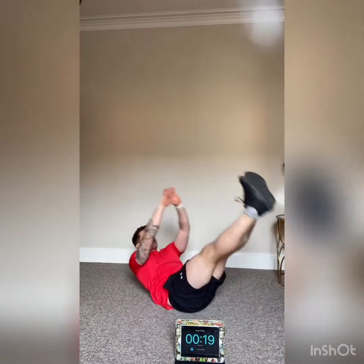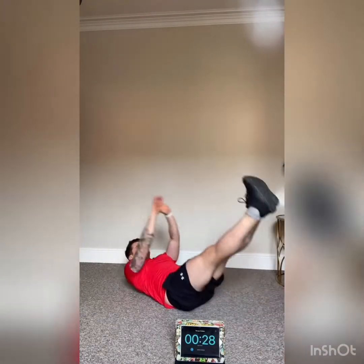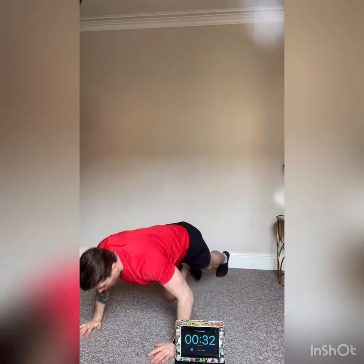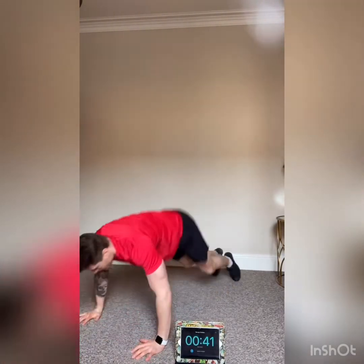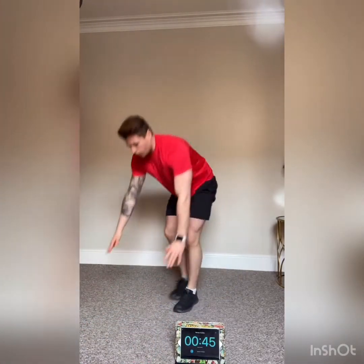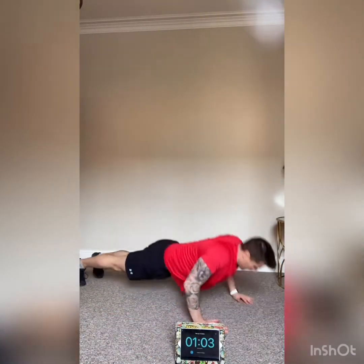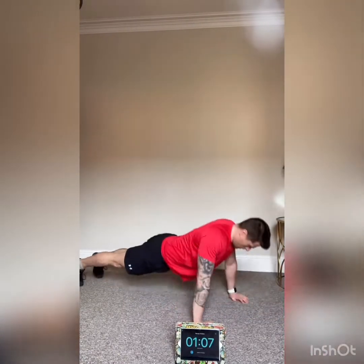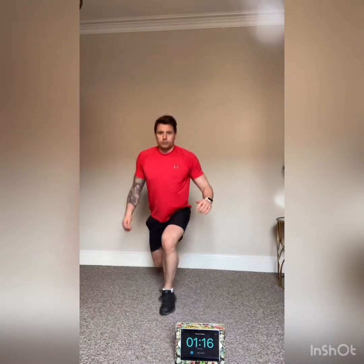Eight, nine, and 10 — good! Into v-sits on the floor, meeting in the middle, crunching. Don't forget to breathe, keep going. Good — then into burpees. Remember: not jumping, just popping up and standing up straight. Keep going, keep pushing — keep wrapping them out, maximum effort. Back in, last one and 10 — into 10 press-ups.